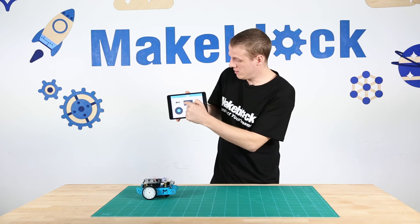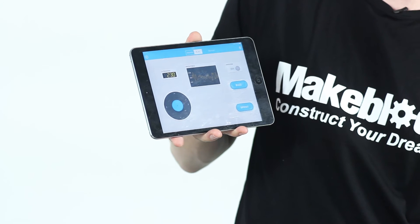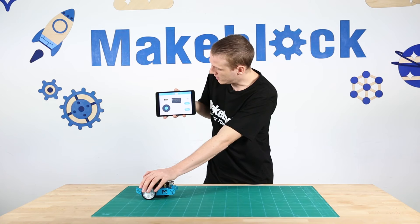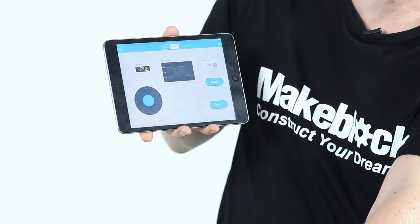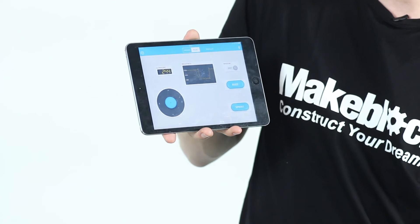For the brightness sensor, at the moment it's reading around a thousand. If I put my hand over the M-Bot, you can see it drops right down to about 300. Move my hand away again and it goes back up to about a thousand.